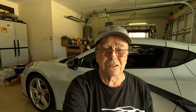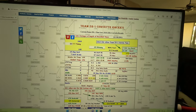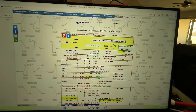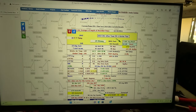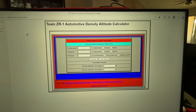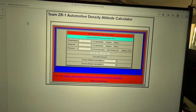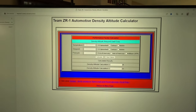I'm going to continue to look for the optimum density altitude and do some more zero to 60 runs. You can figure out density altitude a couple of ways — you can search for an app on Google, or you can go to the teamzr1.com website, go to 'Need to Know,' scroll down to the density altitude calculator, and you have a calculator that will calculate it for you. All you need is temperature, dew point, and pressure.